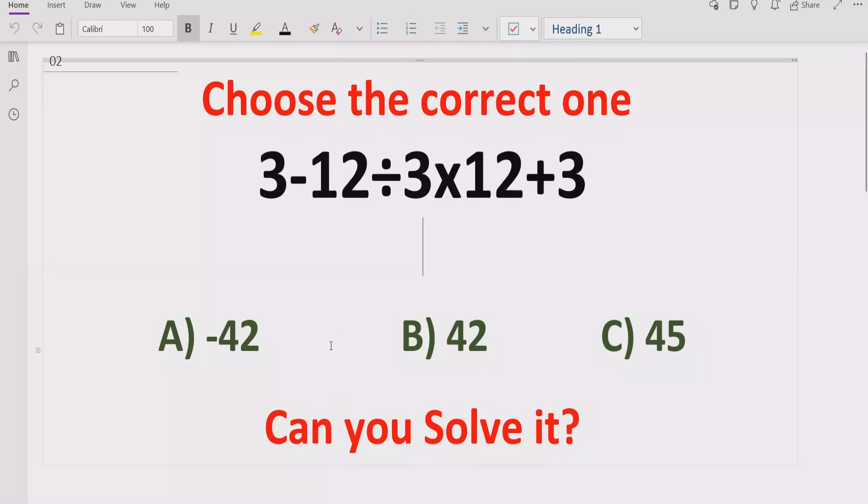Hello guys, welcome to my channel. Today, we will solve another quiz which is related to arithmetic expression.